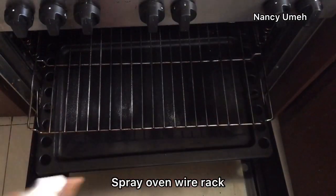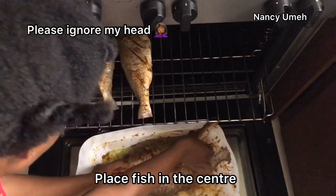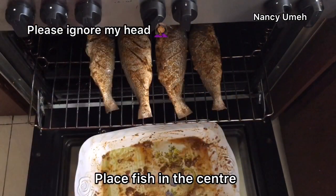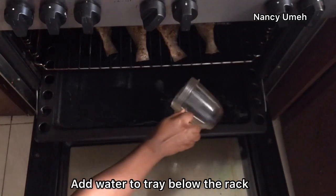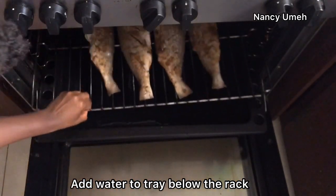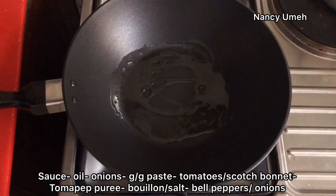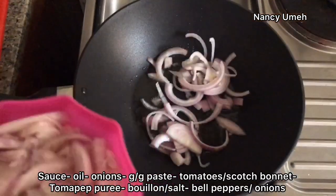Spray your oven rack. We add some water to the bottom tray just to catch the drippings from the grilled fish, and then allow it to grill. Now let's make the sauce.